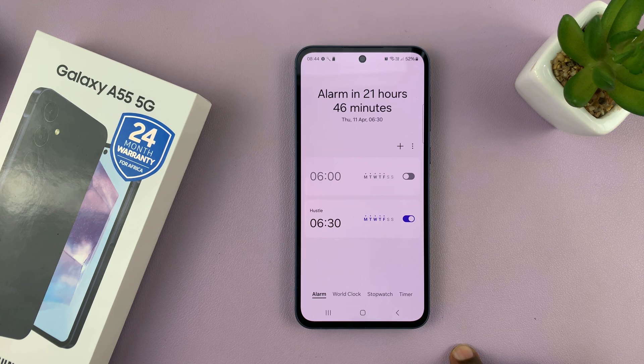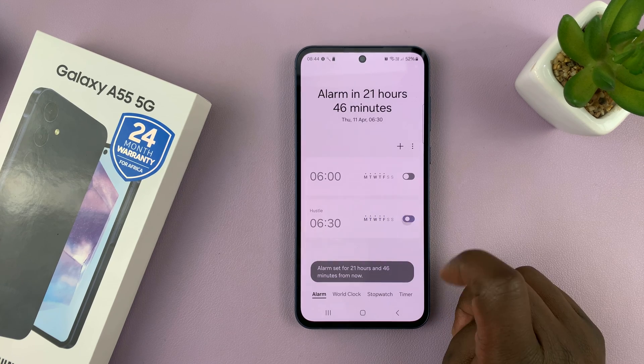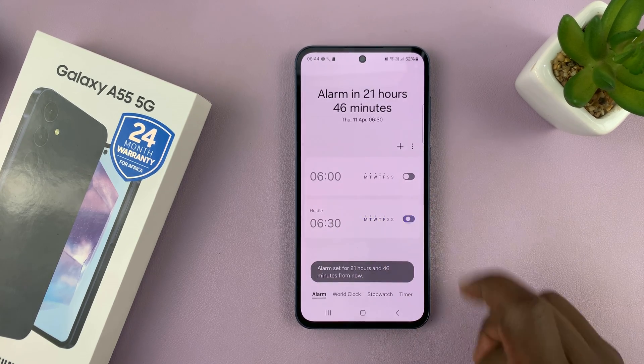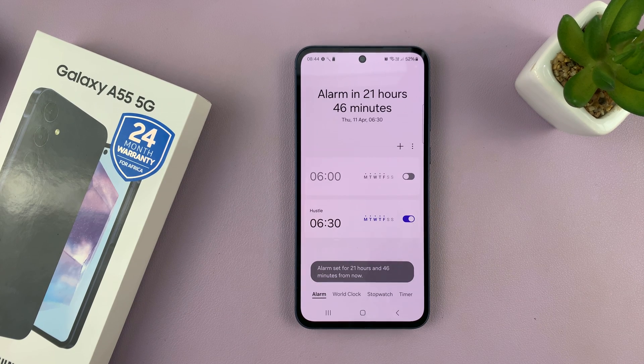That's basically how to create an alarm. You can turn an alarm on or off at will — so when you don't want this alarm to sound, instead of deleting it, you can just turn it off from here. And if you want it again, you can turn it on from here. Thanks for watching and good luck.